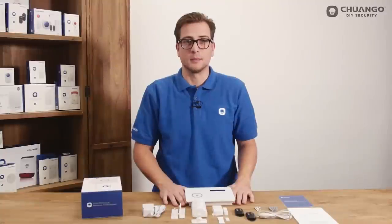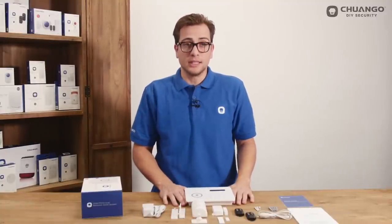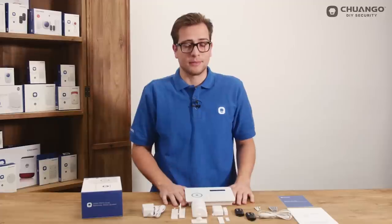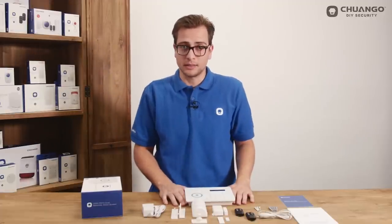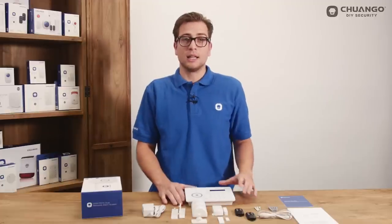After placing the SIM card, connect the AC adapter and turn the control panel on. You will see the network indicator flashing. If it flashes fast once per second it is searching for network. If flashing slow, the network has been found and is ready to use. The LCD display will keep on showing the text 'GPRS connecting'.